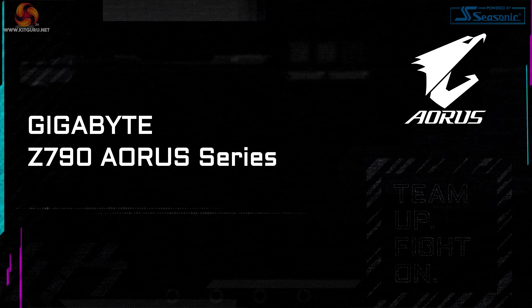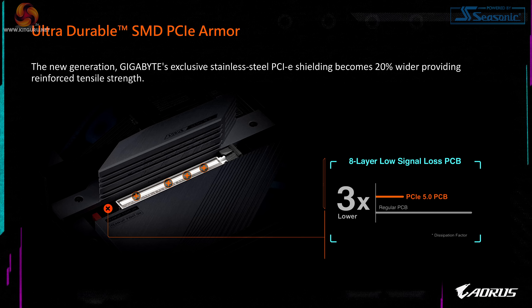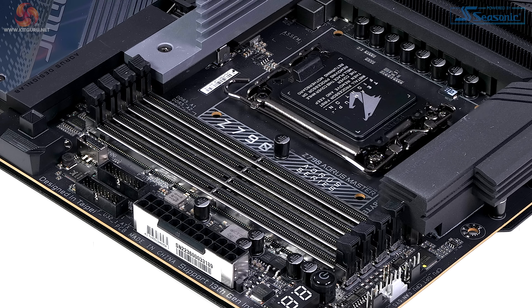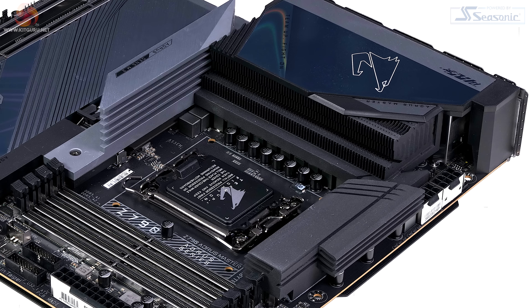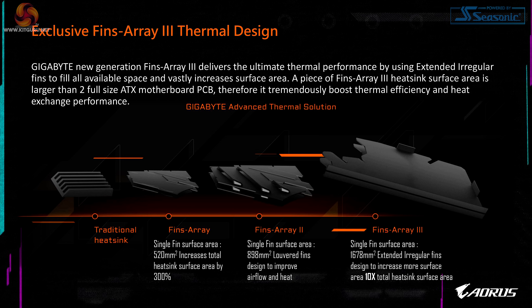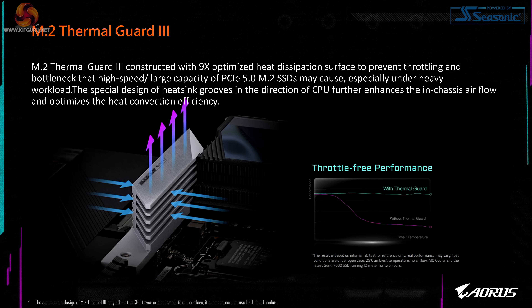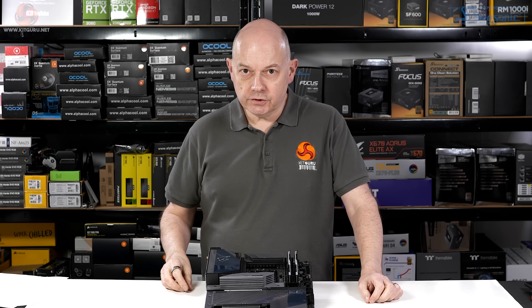Before we dive into the details of the Z790 Aorus Master, let's look at some features that Gigabyte is particularly proud of. This new generation has even stronger stainless steel shielding around the PCIe Express slots and similar armor around the four DDR5 memory slots, which helps the motherboard resist bending that can lead to memory errors. The VRM heatsink is large, featuring Fins Array 3 for a huge surface area, an eight-layer PCB with loads of copper, an enormously tall heatsink on the primary M.2, and an extensive backplate on the rear.